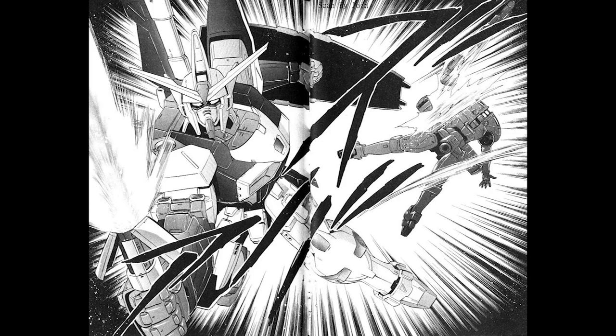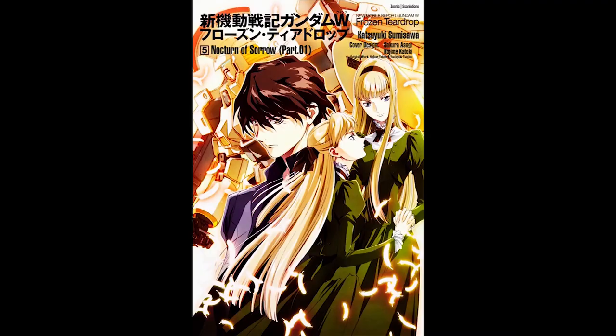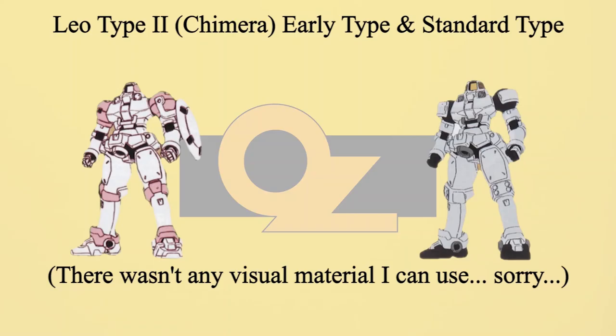One of them was damaged by Gundam Gemini Zero-One and self-destructed before the pilot could be questioned. In the Frozen Teardrop novel, one variation called Leo Type 2 Chimera was mentioned. Very little information is known about this variation. The Leo Type 2 was deployed once before the anime timeline — made from prototype Leos and used by Trey's faction to fight against the rebel faction in Mogadishu. In Trey's insistence, all Leo Type 2s were painted in white. The armaments were assumed to be the same as the standard Leo.